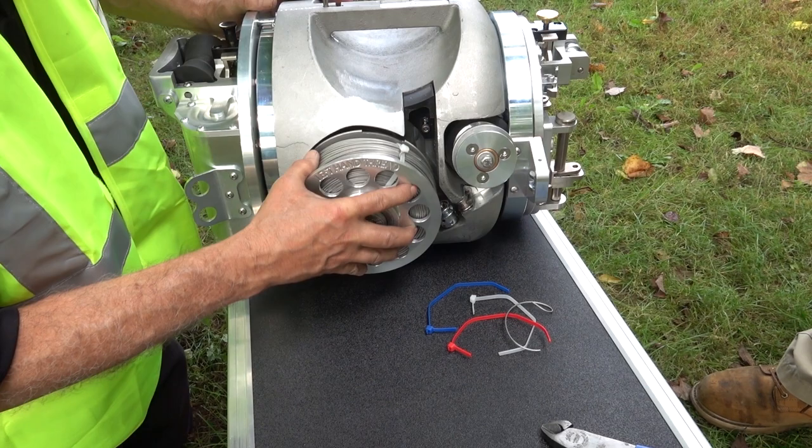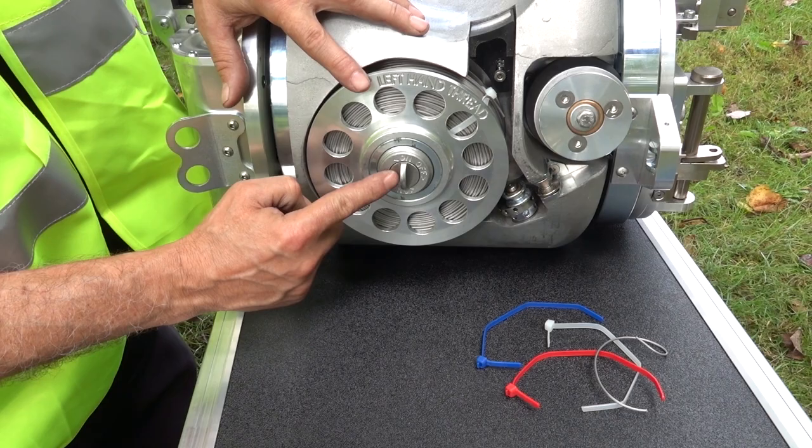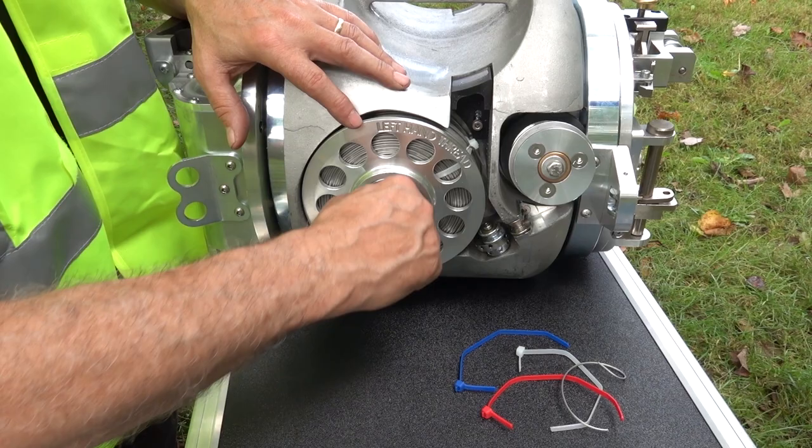We're going to take the spool and it just slips right on. Leave the buckle in this area so you can reach it with a pair of pliers. On the spool you'll see an on and off. This dial — you just want to turn it in the direction it says and that will tighten it up. That's all it takes. You don't have to put a pair of pliers on it, just snug it up.